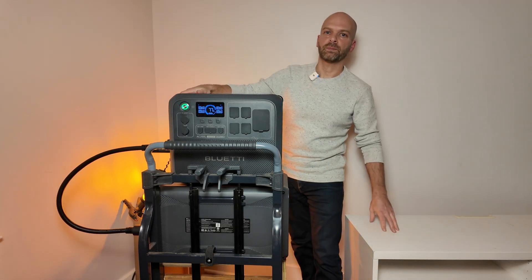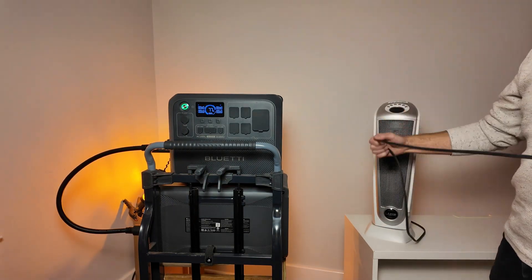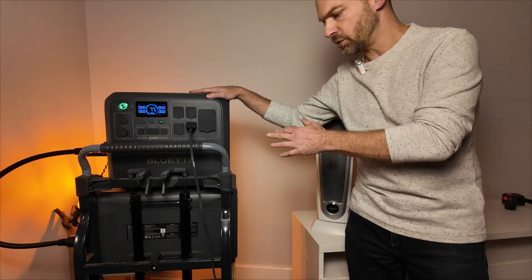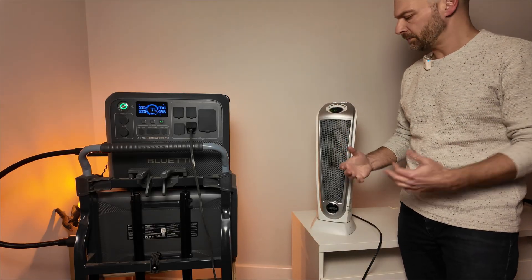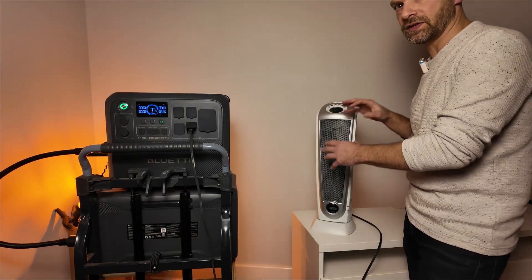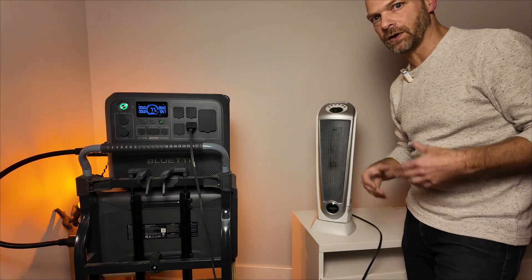Now that I've got some space, this is a good time to plug in the heater again and show that power does run through from the battery to the power station. We've got the heater connected to the AC200L, and the AC200L is connected to the B500K. AC power is on — let's turn the heater on. Power is flowing, we are getting heat out of the heater, and we're outputting right now just about 700 watts, ramping up to about 900 to 1,000 watts where this heater runs. The connection is straightforward, it works very well, and it's a great way to expand your AC200L with 5 kilowatt hours of additional storage.